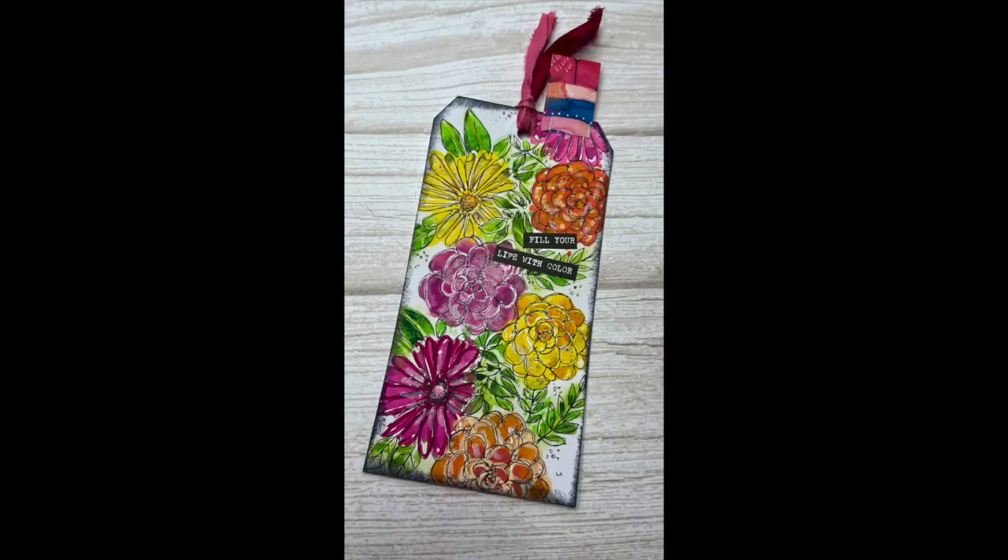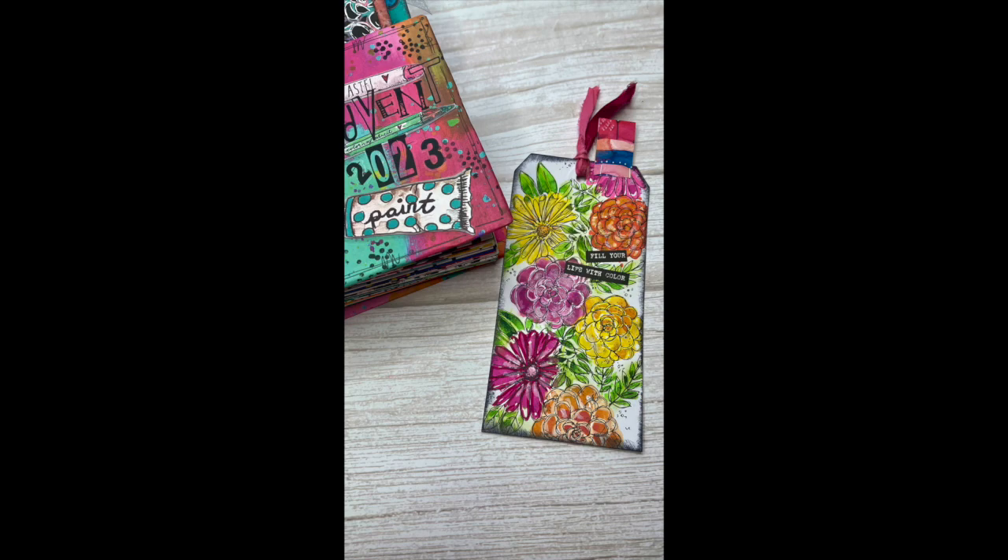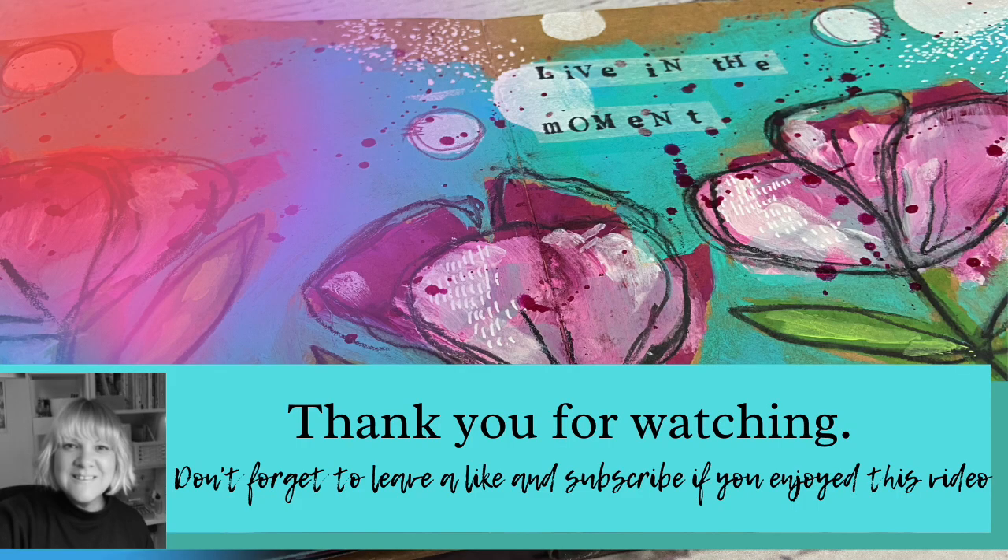So this is day 20 — only five more to go, I can't believe it. There it is, the finished tag: a really bright, colourful floral pattern, lots of fun to create. I hope you're enjoying this little series of videos. Thanks for watching and I hope to see you again soon.